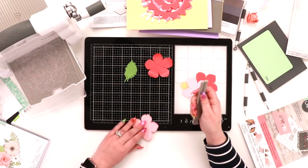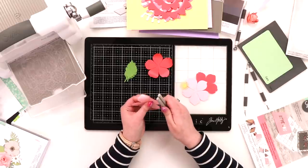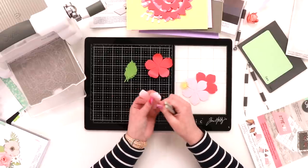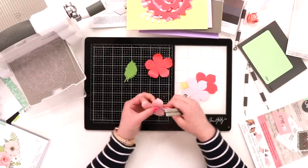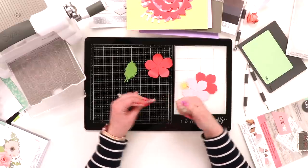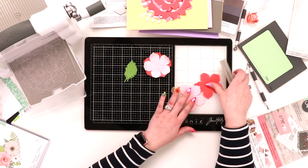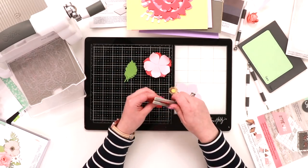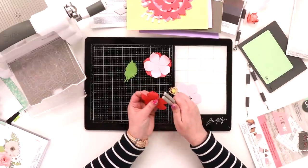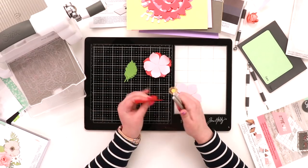You can do different variations — ink the tips if you wanted to, lots of different things. I'm doing one more of this darker color. You could layer up a couple of the same ones as well, just to give you some dimension.